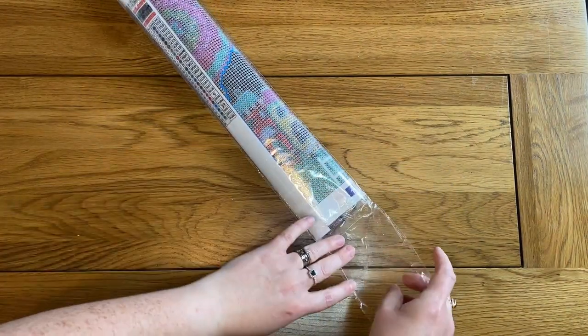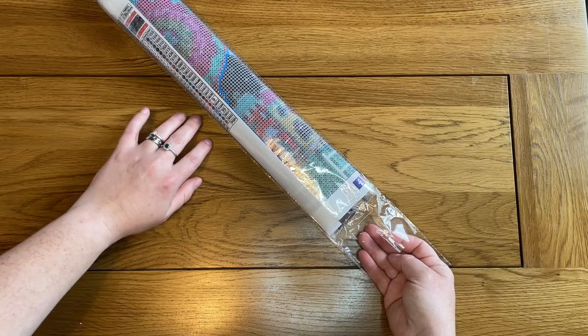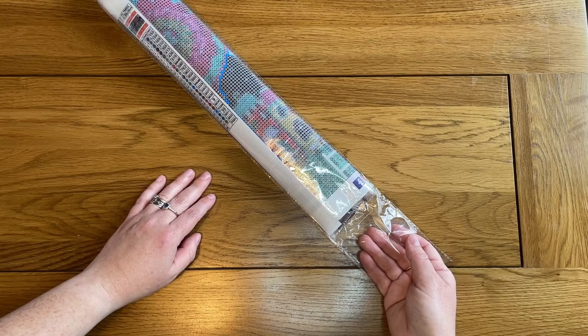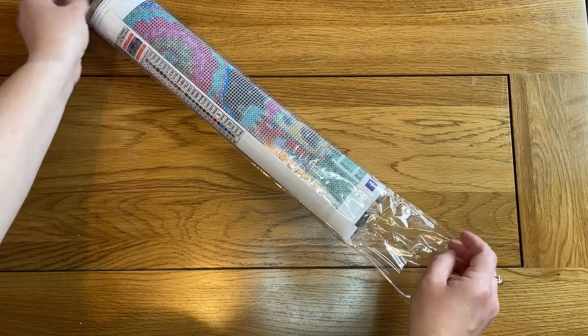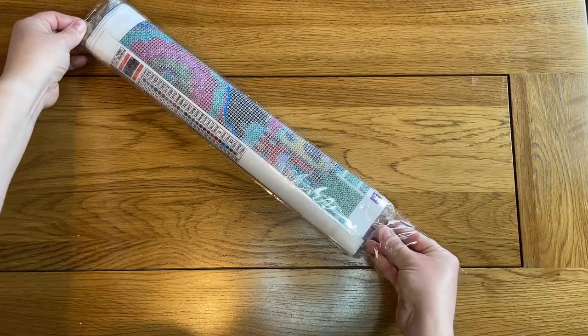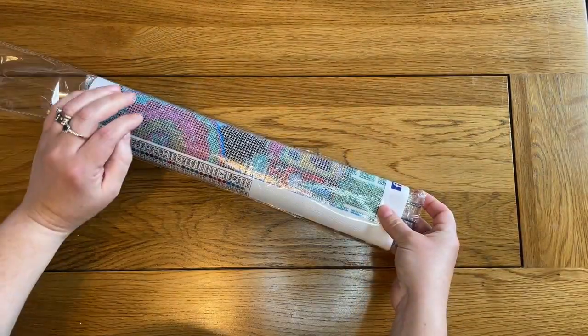So this painting is one I've had my eye on for a while. I really like the work of this artist. The artist is Carla Gerard and I've seen her paintings in quite a few places. I wanted to try Crafties just because it was a company I hadn't tried. So this is the one I went for, and it's called Evening Star.